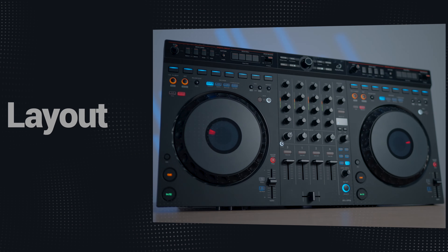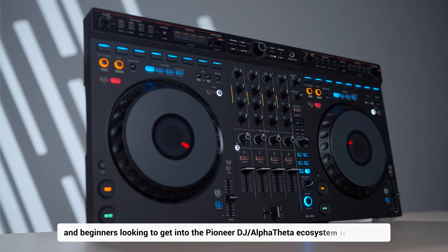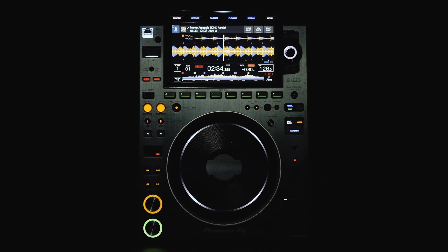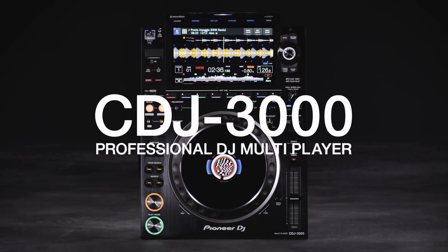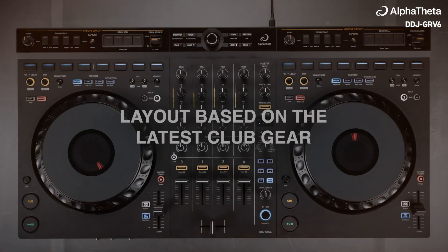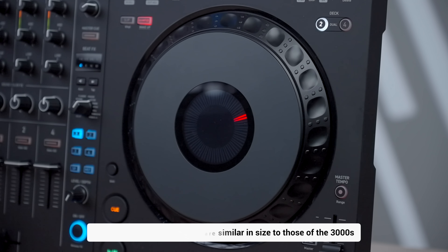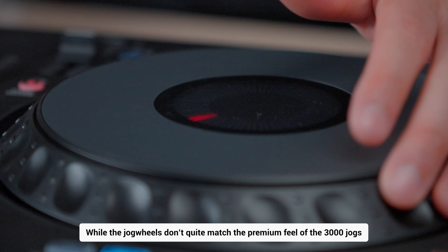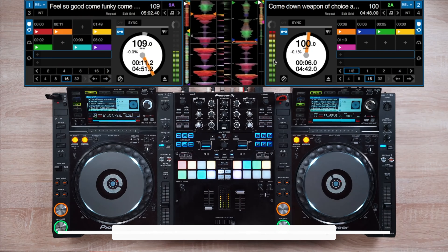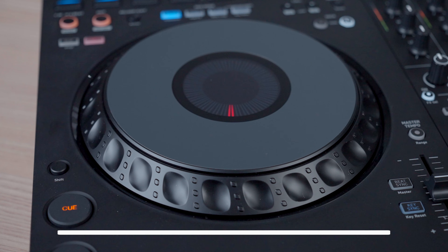What makes the GRV6 ideal for both club DJ veterans and beginners looking to get into the Pioneer DJ/Alpha Theta ecosystem is its layout. The GRV6 inherits its design from the CDJ-3000 and DJM A9, giving it a familiar professional feel that's intuitive for any skill level. The large jog wheels are similar in size to those of the CDJ-3000s. While they don't quite match the premium feel of the 3000 jogs, they're more similar to the CDJ-2000 Nexus jog wheels, which is still definitely an upgrade from the touch-capacitive jogs found on the FLX6.